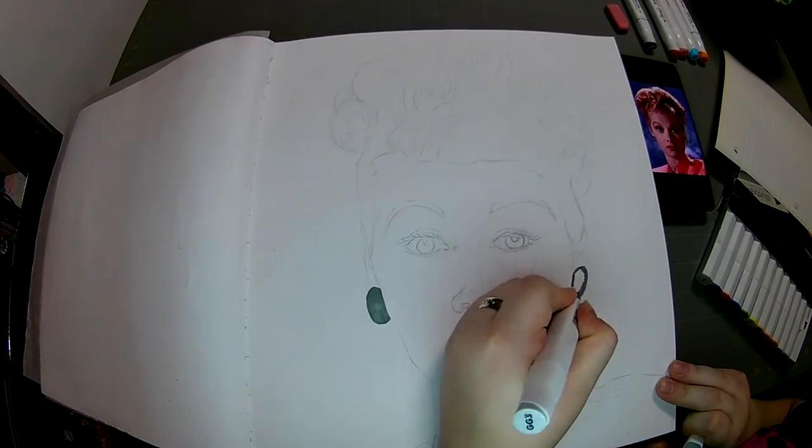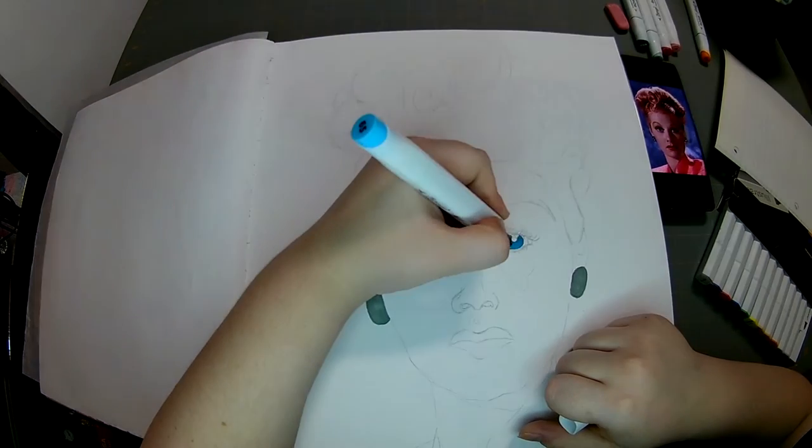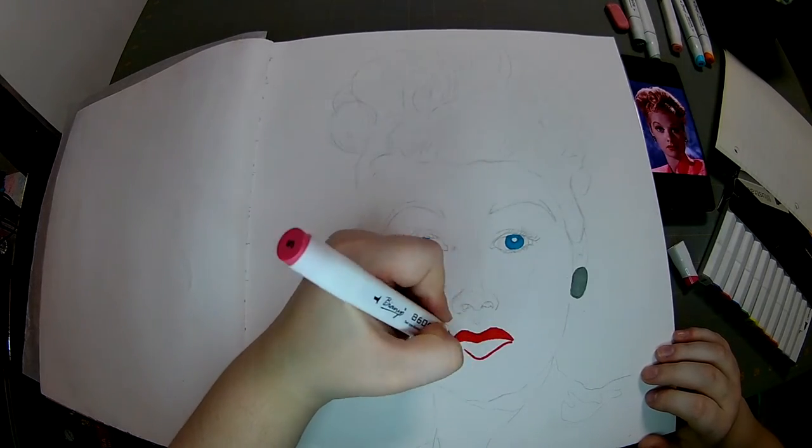Alright everybody, I'm Artis Boozy, and we're in voiceover mode now. I'm starting with marker bases of all the colors I am going to use.